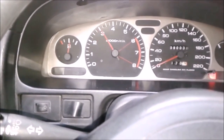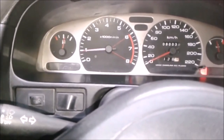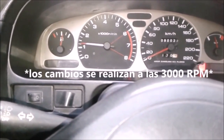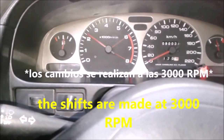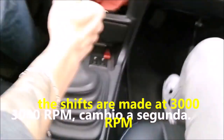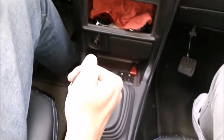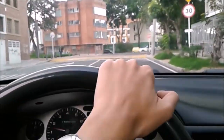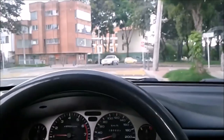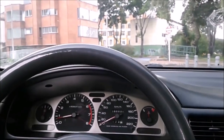The more we accelerate, the higher the tachometer goes and the harder the engine sounds. On average, gasoline engine manufacturers recommend making the gear change at about 3000 RPM. So we accelerate until we reach 3000, then clutch to the bottom, select second, release the clutch, and back to the accelerator. The same applies for all other shifts — when the tachometer reaches the ideal 3000, it's time to make the next shift.